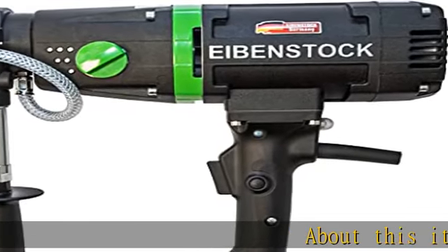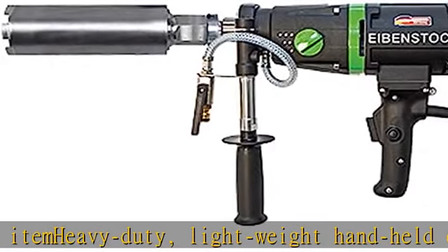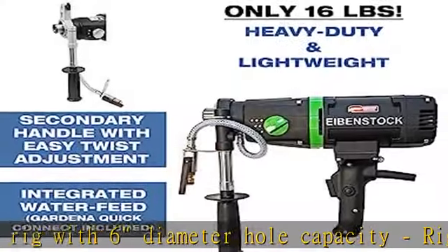Heavy duty lightweight handheld core drill rig with six inch diameter hole capacity. Rig mounted kits available, made in Germany. Powerful 15 amp, 110V motor for demanding use when wet drilling in reinforced concrete, stone, asphalt, marble.